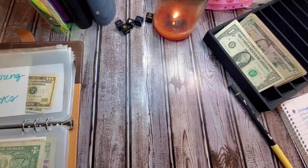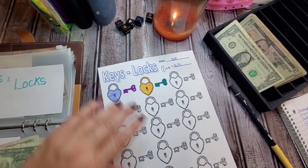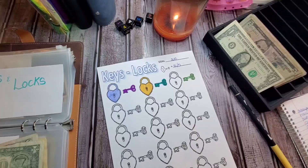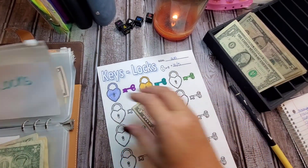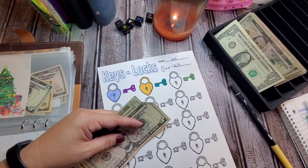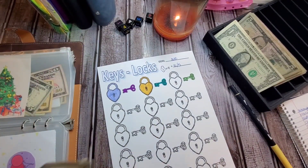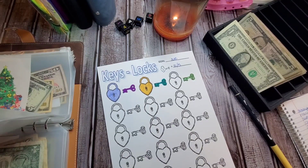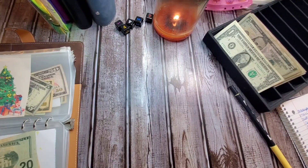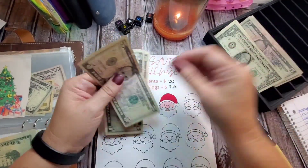Our lock and key one is going to get $5. So we have $35. For this Christmas one, we're going to put $20 in. So $5, $10, $15, $20.